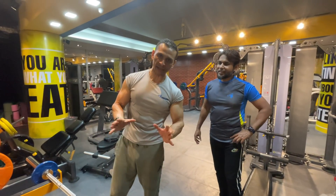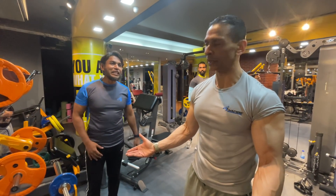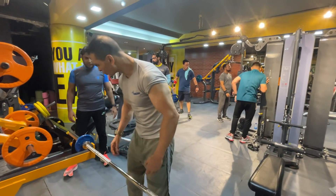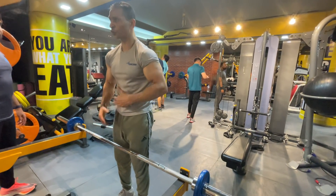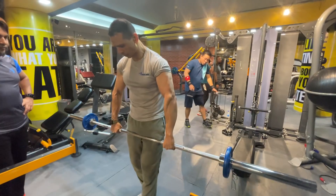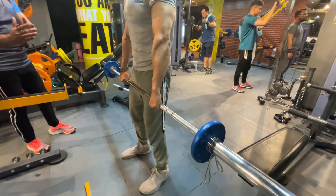To do this exercise, we have to use a barbell or a dumbbell. We have to start with our squat rack, and then begin with shoulder-width grip. We use the grip to hold this, and set the back. We take the shoulder width to the front — it is comfortable with this, like a vertical angle.